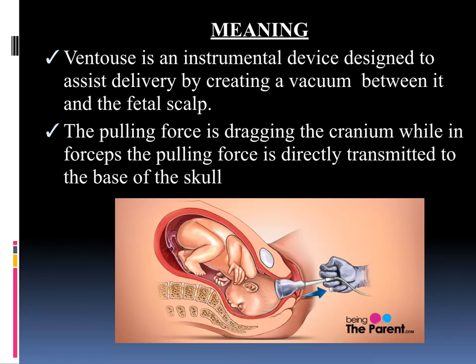First of all we will see the meaning of Ventus Delivery. Ventus is an instrumental device designed to assist delivery by creating a vacuum between the Ventus cup and the fetal skull. The pulling force is dragging the cranium, whereas in forceps the pulling force is directly transmitted to the base of the skull.